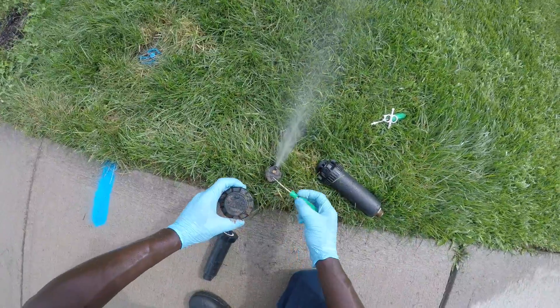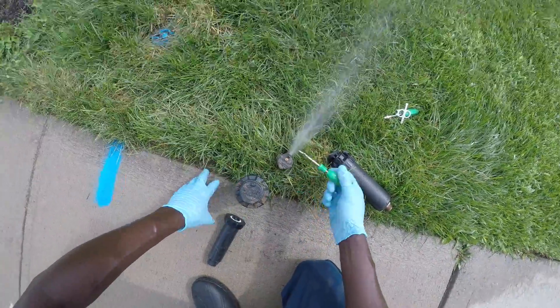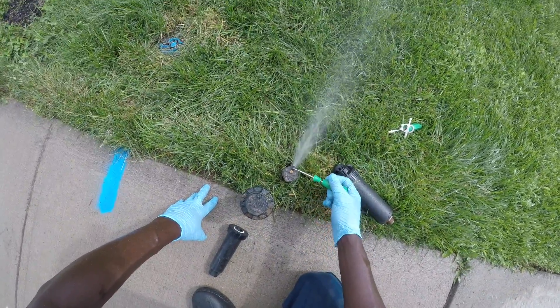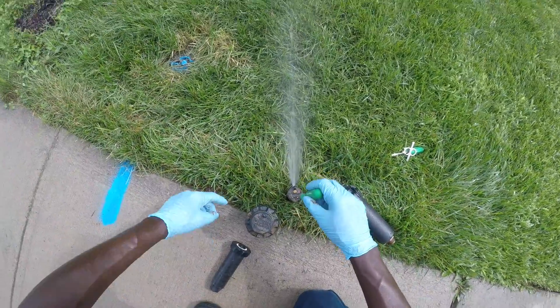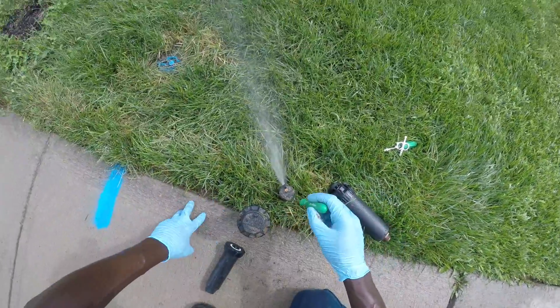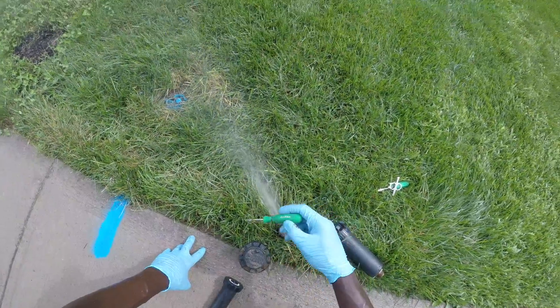Now both heads use the same concept. The front is used to control the distance, and the back — or the side in the case of the Hunter head — is used to control the angles.